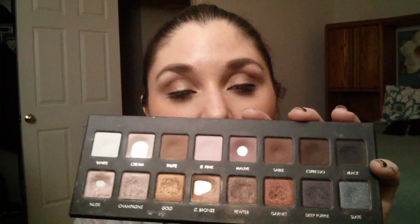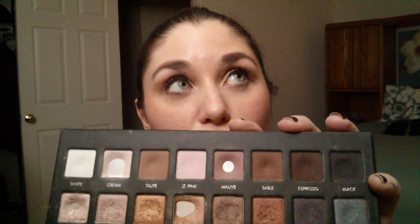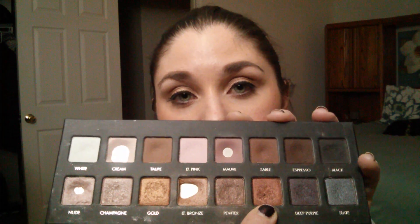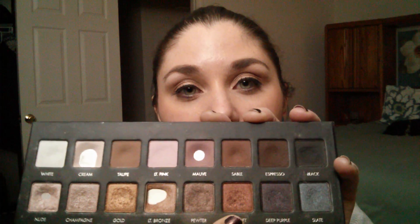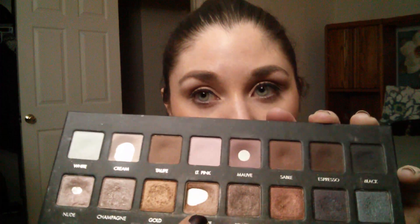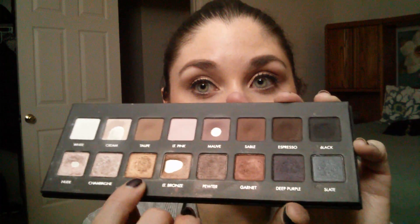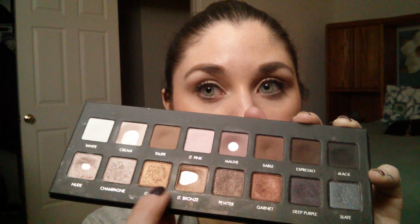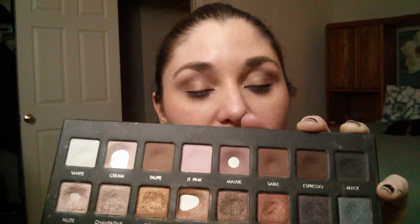This coming month I want to give myself some goals for shades I really want to play more with. I'm going to throw garnet in there, because it's not that special of a color — it looks nice on the finger and even looks pretty nice on a swatch, but on my lids it just doesn't look that good. So I want to work with that more this month. I would like to finish up light bronze, and I want to play with gold more. I'm going to try mixing garnet and gold to get more of a bronzy kind of look.